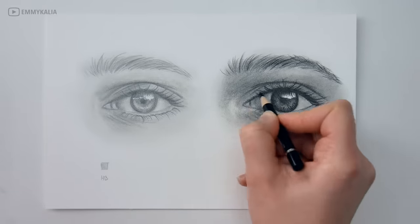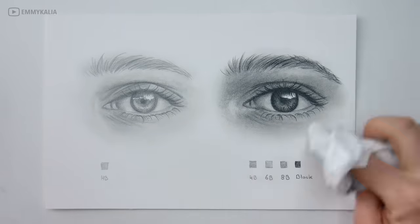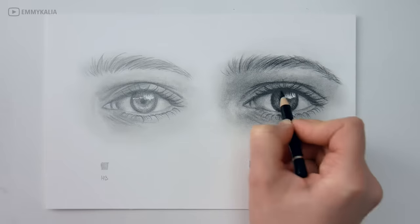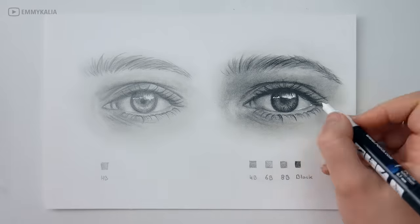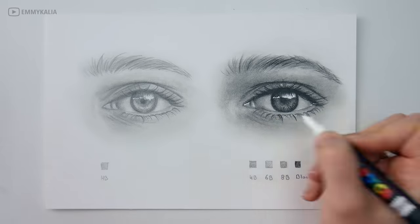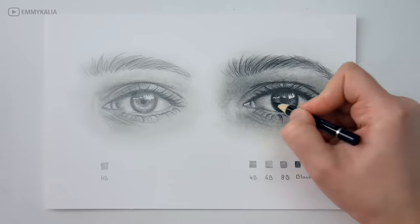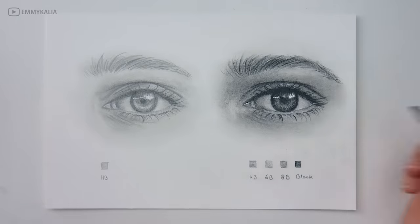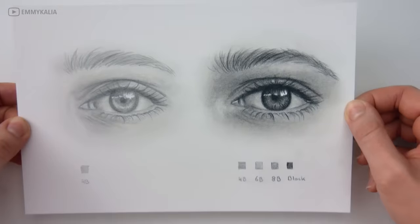Now I'm adding the final details with the black pencil and making sure all of the values are dark enough. Then I use a white acrylic marker for the brightest highlights — this really makes a difference too, the highlights are just as important. You can see a real difference between these two eyes, and now you know that if your drawing still looks a bit flat and not realistic enough, you just need to add values and darken them in the right places.